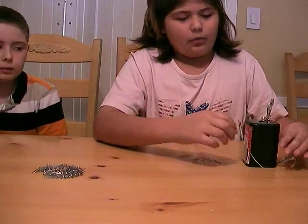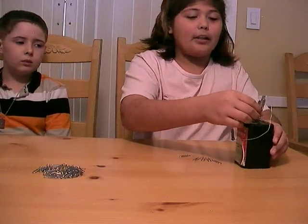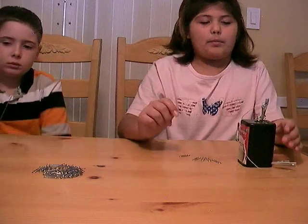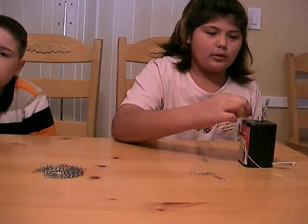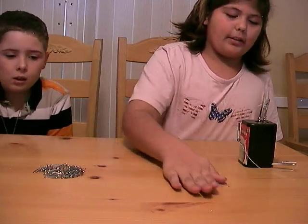And there you see it. Wasn't it cool how when I lifted the alligator clip off of the battery and everything just dropped? That is because the energy didn't go through the wire. How many paper clips did you get? Five.